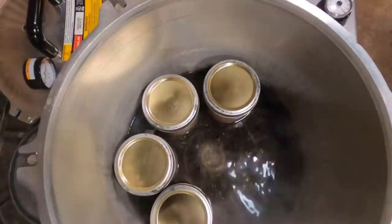If the water does come up over the neck, just take a little bit of water out before you proceed with the next step of pressure canning.